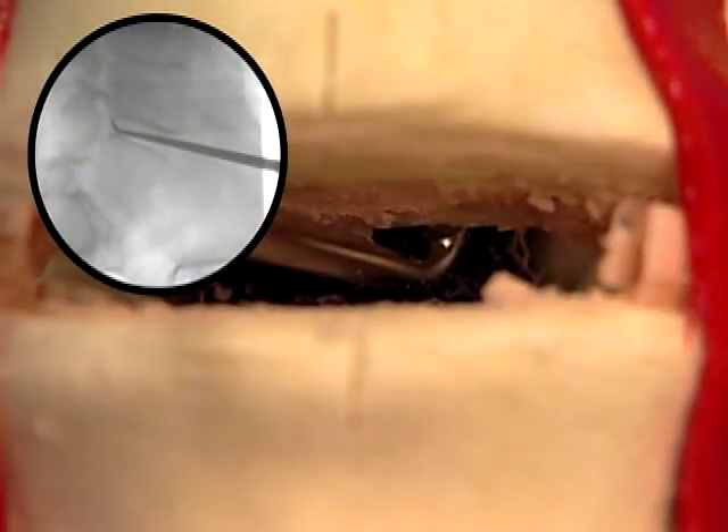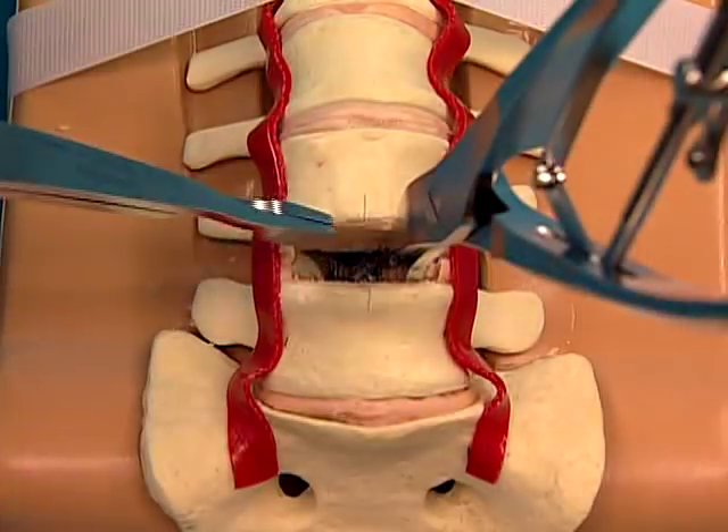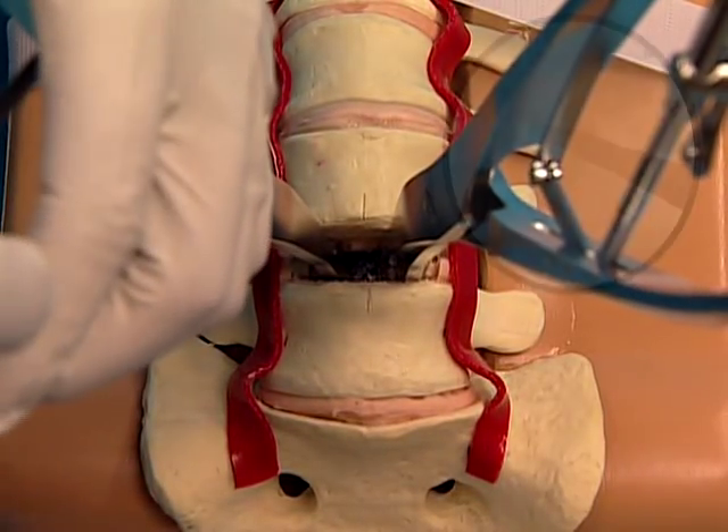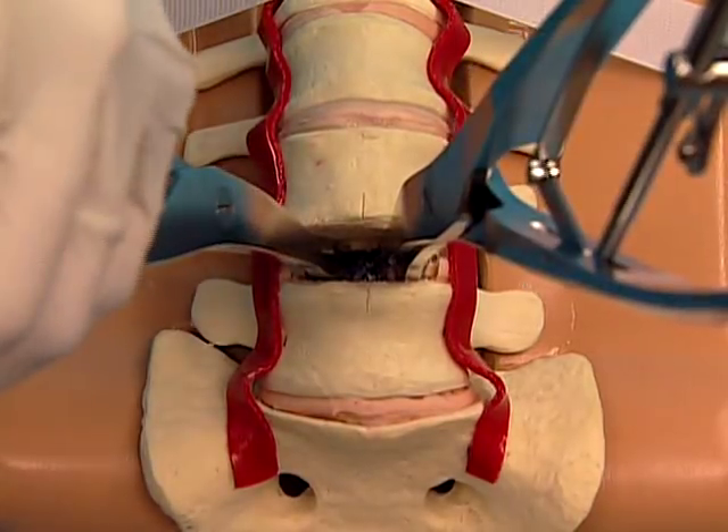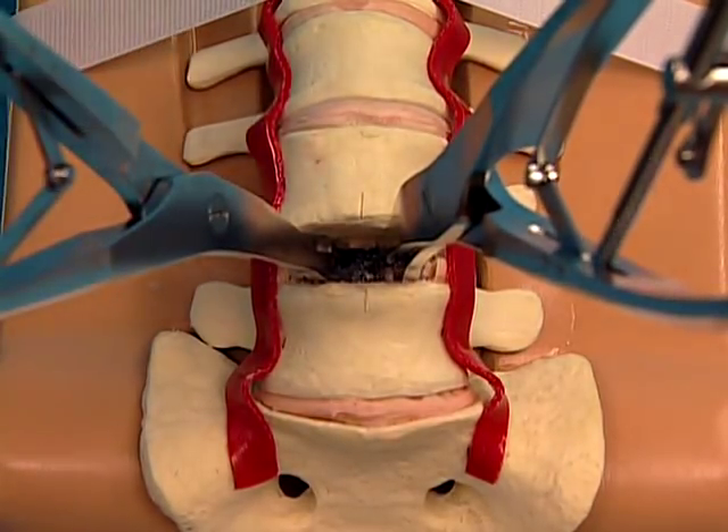Release the posterior longitudinal ligament by scraping a curved curette along the posterior border of the vertebral bodies. If posterior remobilization cannot be achieved after the posterior longitudinal ligament has been released, the posterior longitudinal ligament may be transected or completely resected. Use a vertebral body spreader on each side of the disc space and distract to ensure that the remobilization is balanced.